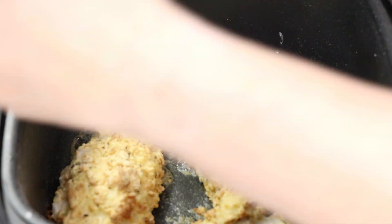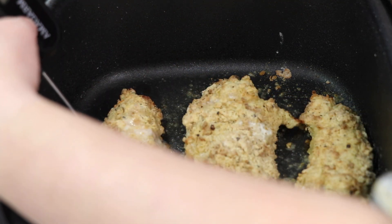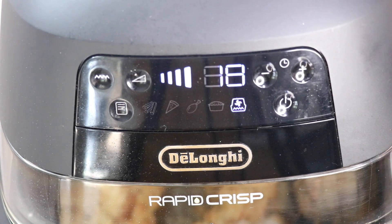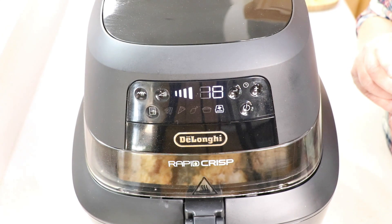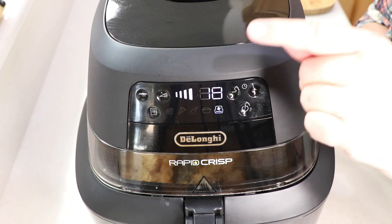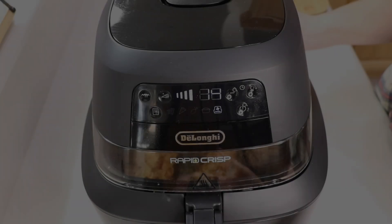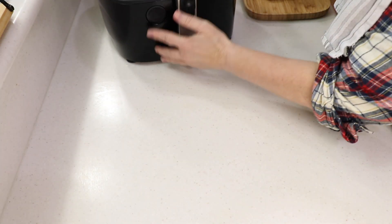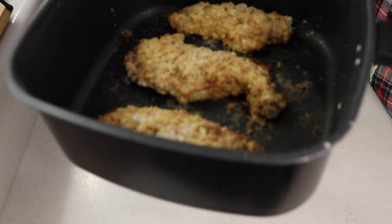Ten minutes in — look at it! I'm gonna check the temperature: 160, 161°F. Let's keep it going. We're going to 165°F so another five minutes. It might go a touch over but it doesn't matter — it's gonna be tender and juicy. Done! Stopping it now — oh my gosh, look at the crispiness!